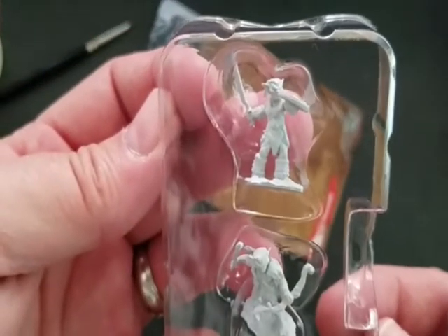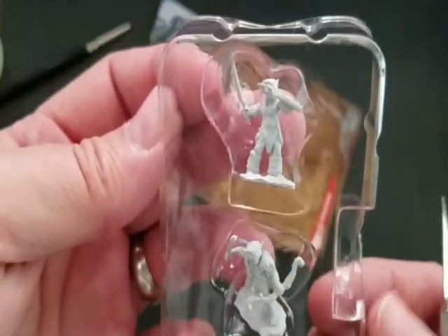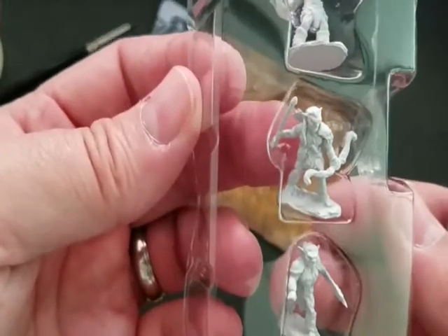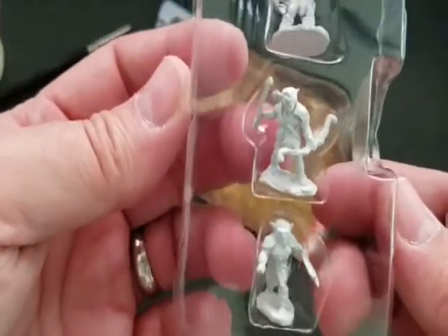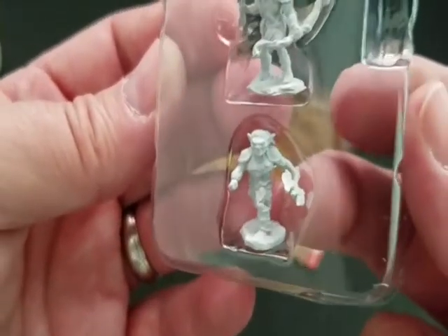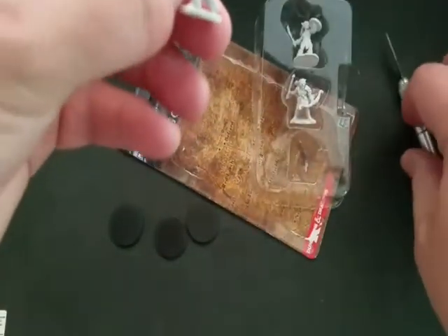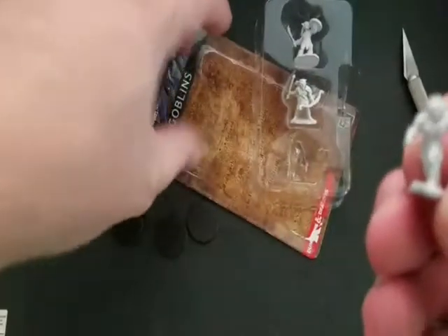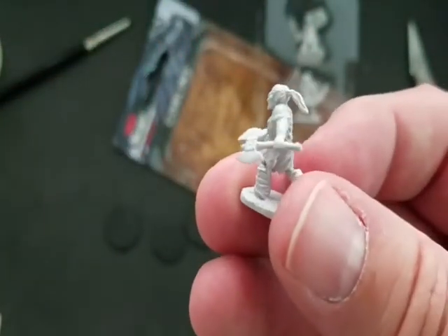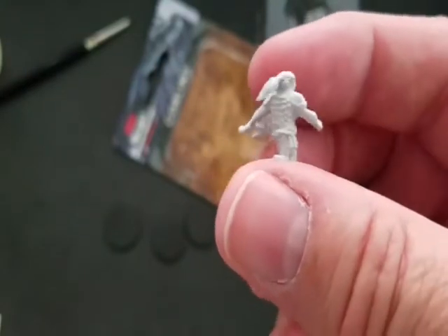Here are the miniatures themselves. Let's get up close. So you've got a goblin with a shield and a sword, you've got an archer holding his arrow and a bow, and then you've got kind of your heavy damage goblin with the battle axe. Let's pop this guy out first. Really, really nice detail.